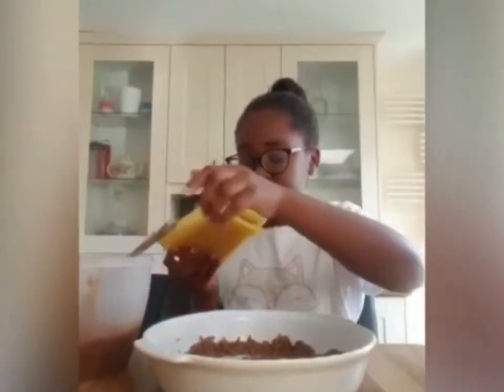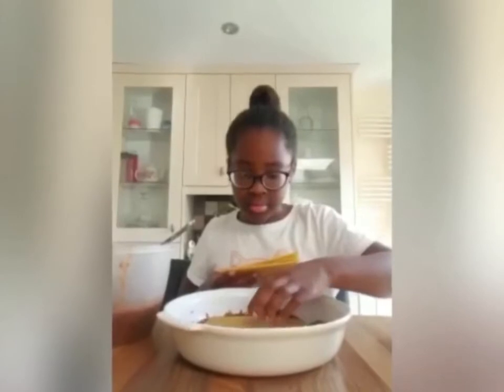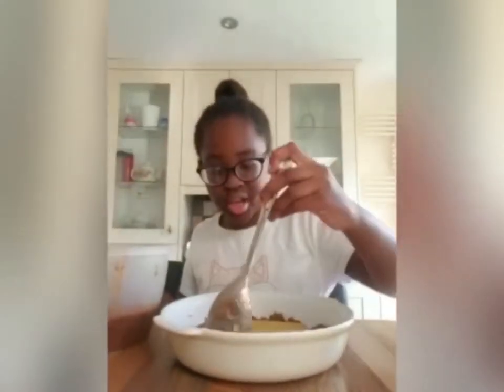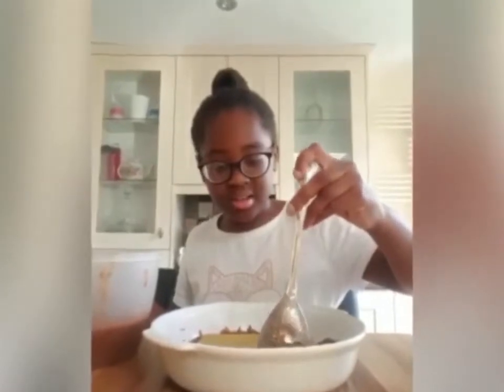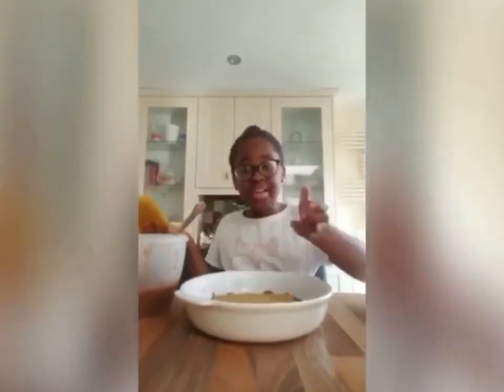You just want to add the pasta on top, placing it over the sauce underneath. Then you're going to add your cheese.